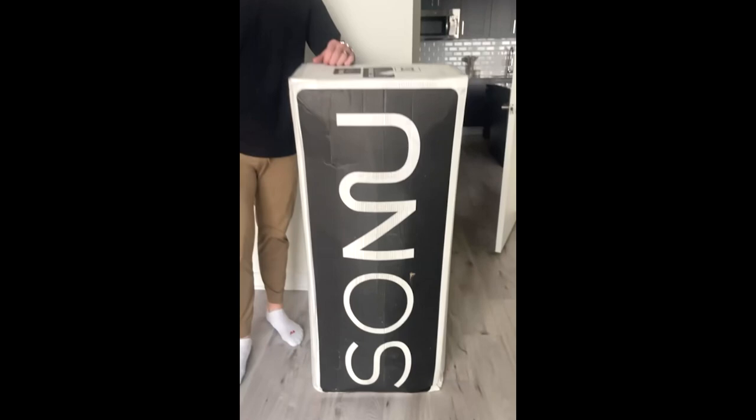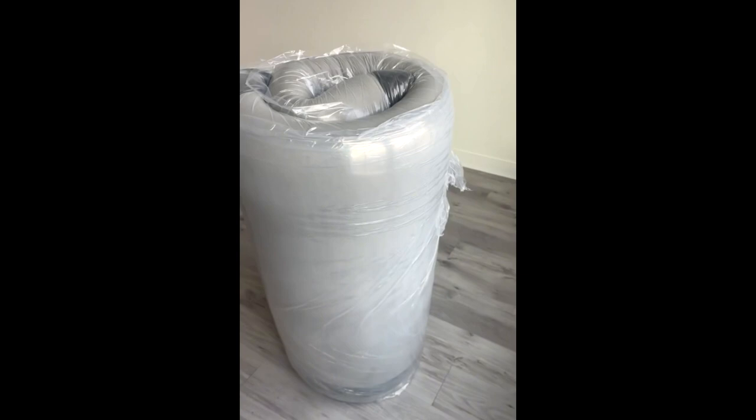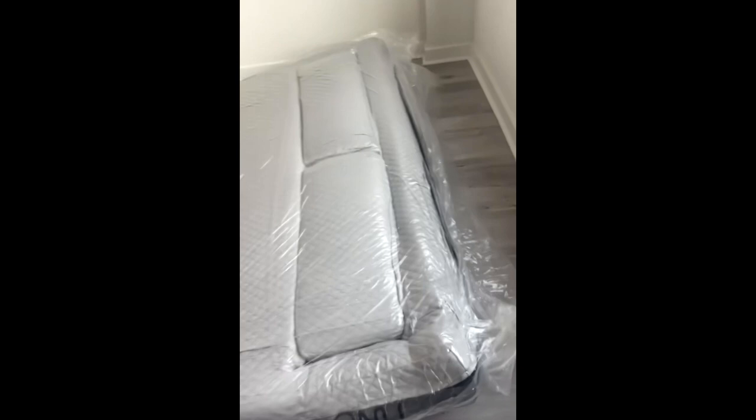What up everyone, here I am with my new Sonu Sleep mattress. It comes in this great box with free shipping right to your door, includes sheets and pillowcases. The mattress comes rolled up — you just set it on the ground and unwrap it to get it to expand. It can take anywhere from a few hours to 48 hours.